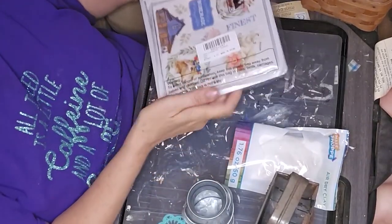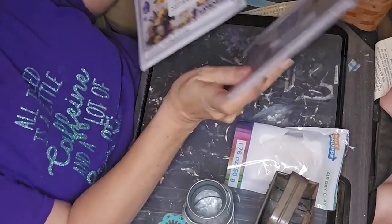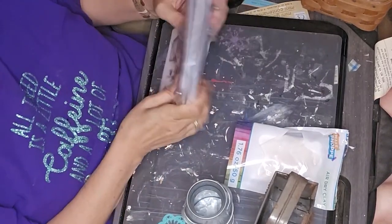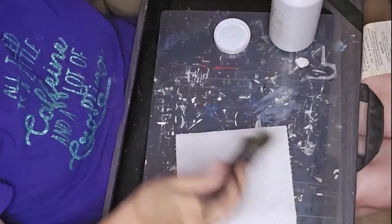So I'm working with a little mini basket, an old cheese grater, a little mini milk can, some rub-on transfers, and some air-dry clay.